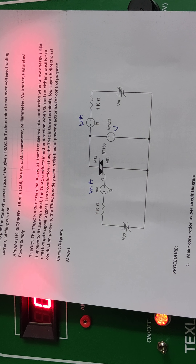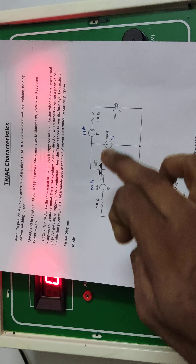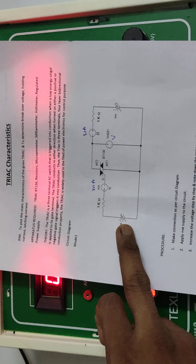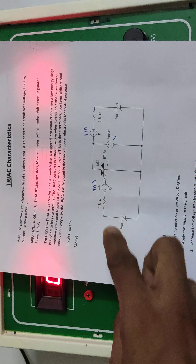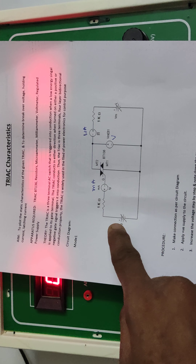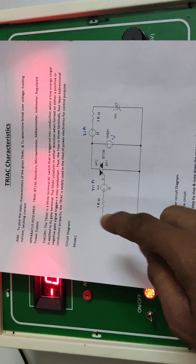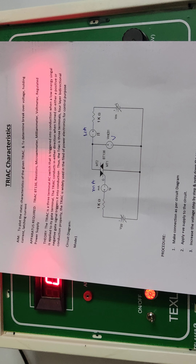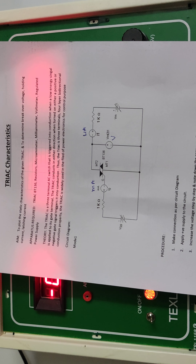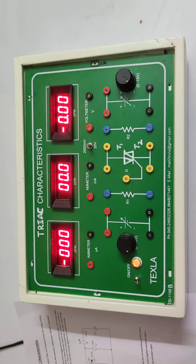You can operate in mode 1, mode 2, mode 3, or mode 4 by changing the polarities of the power supplies. For the first mode, both supplies are positive. For mode 2, interchange the polarities of one supply. For mode 3, keep one the same and change the other. For mode 4, both negatives are applied. This way you can test all four modes and check the TRIAC characteristics.